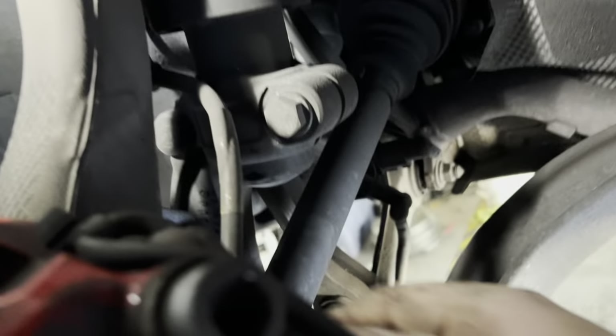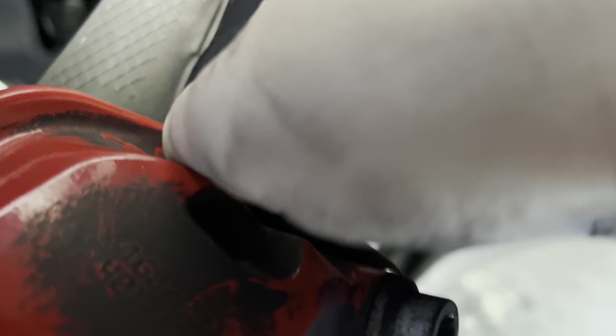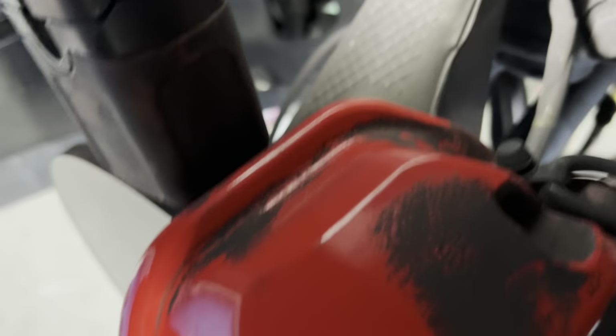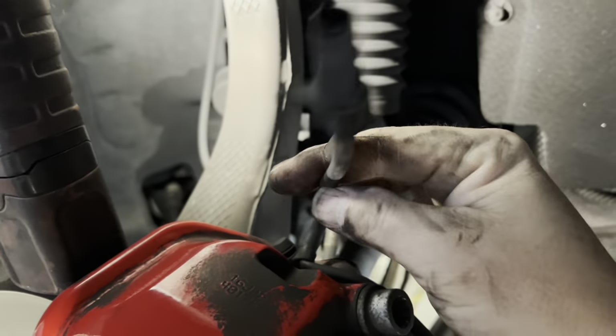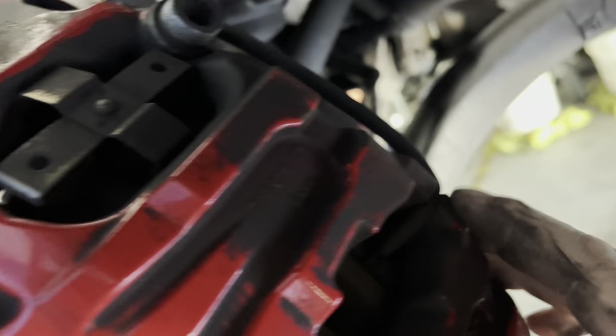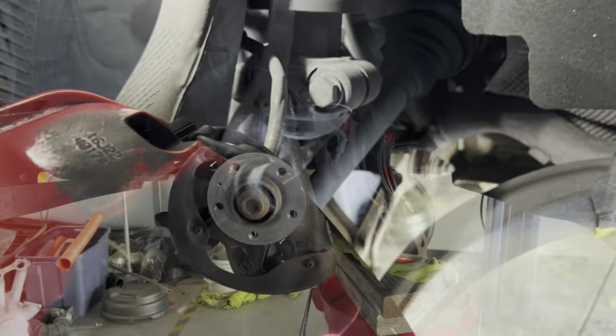Now we can take this line. If we take the bleeder cap cover off, what we've done is we've freed up our sensor wire and we're going to replace these. The wire snakes through, comes through here, and plugs into the pad. I wanted to show you that before we got too far in the game.